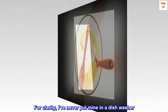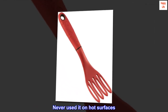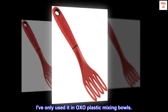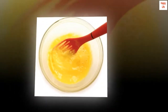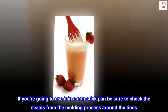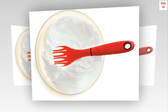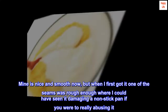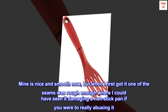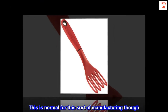For clarity, I've never put mine in a dishwasher, never used it on hot surfaces, and I've only used it in OXO plastic mixing bowls. One thing to be careful of: if you're going to use it in a non-stick pan, be sure to check the seams from the molding process around the tines. Mine is nice and smooth now, but when I first got it one of the seams was rough enough where I could have seen it damaging a non-stick pan if you were really abusing it. This is normal for this sort of manufacturing though.